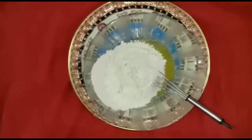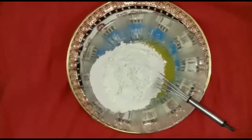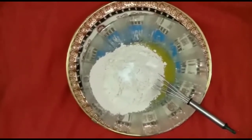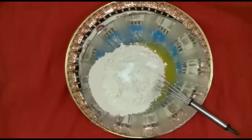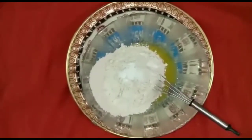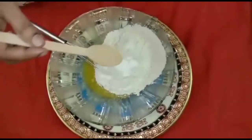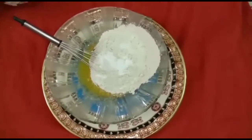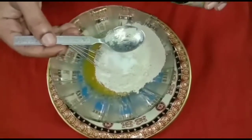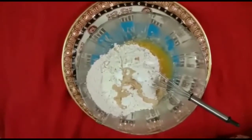Add 1 cup of butter. Add 1 spoon of butter and soda. Add 1 cup of butter and add 1 hand.